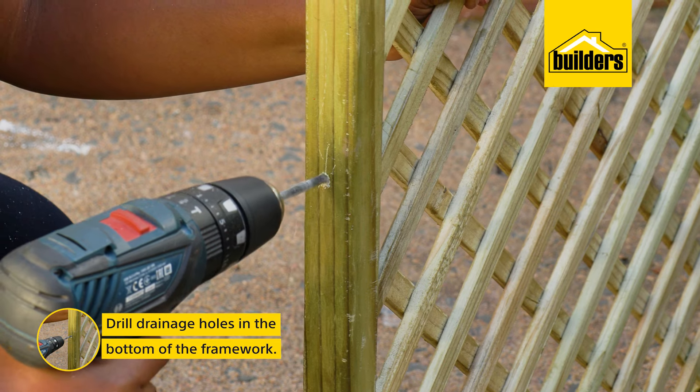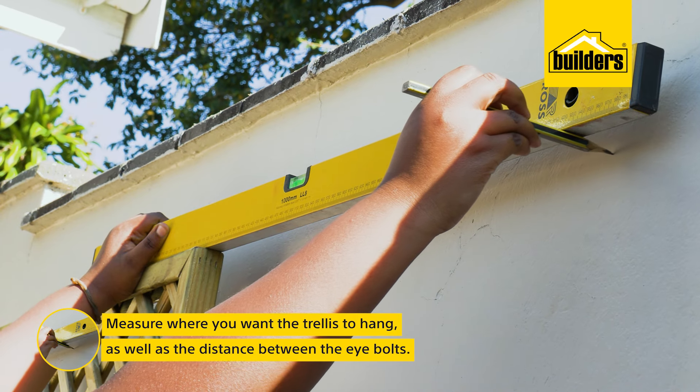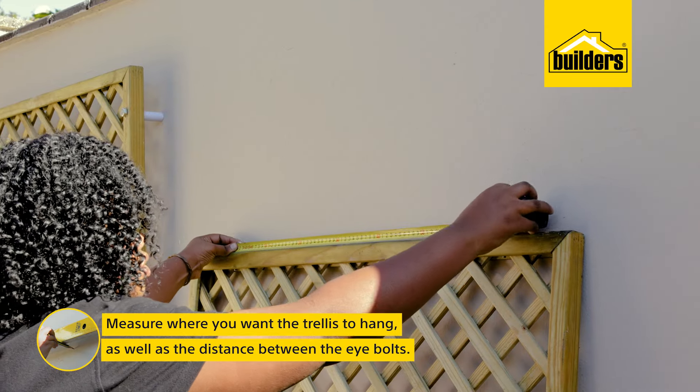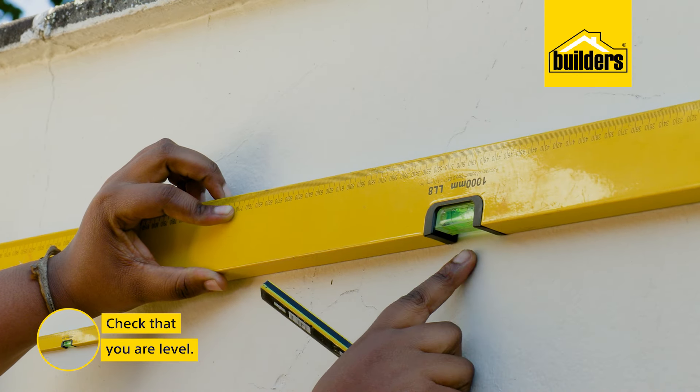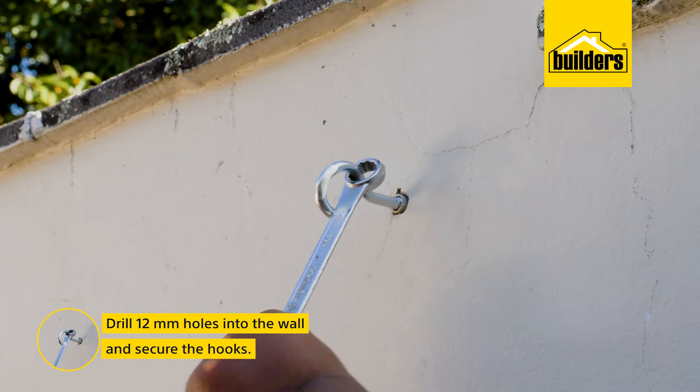Same as earlier, I've drilled a few drainage holes in the bottom of the framework, then measured where I want the trellis to hang, as well as the exact distance between the eye bolts and checked if we were level. I then drilled 12mm holes and secured the hooks onto the wall.